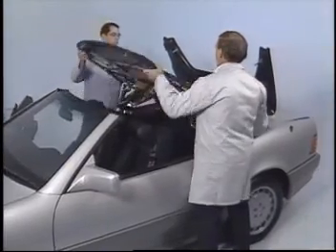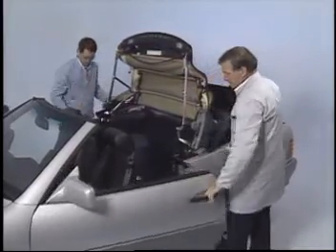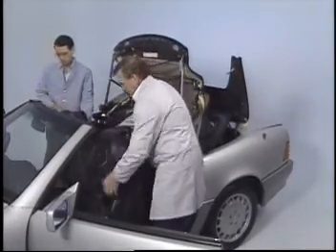Now you can fold the top back onto the support blocks. It's a good idea to protect the interior and fenders before you begin stripping the top from the frame.